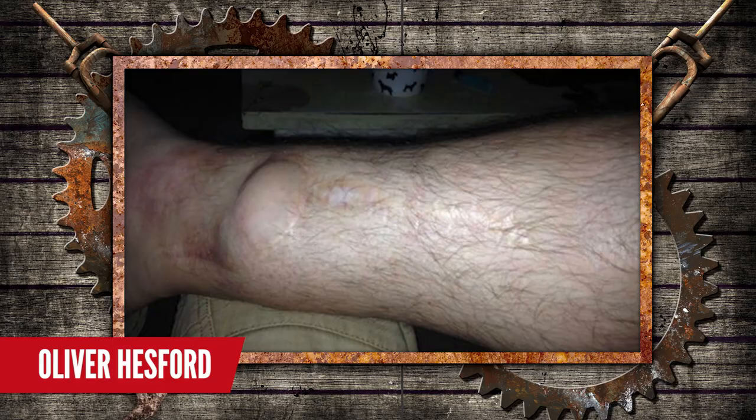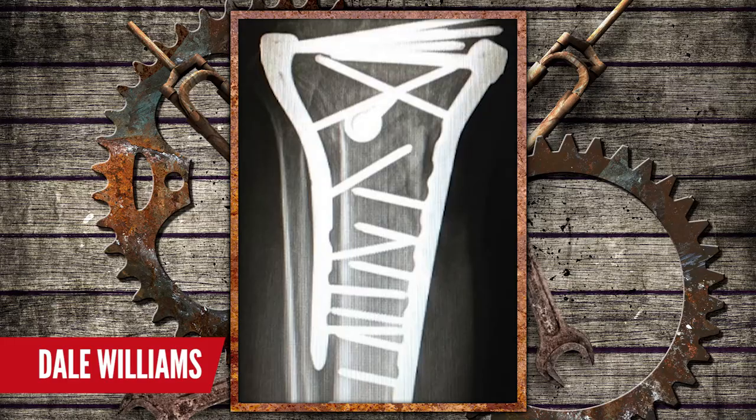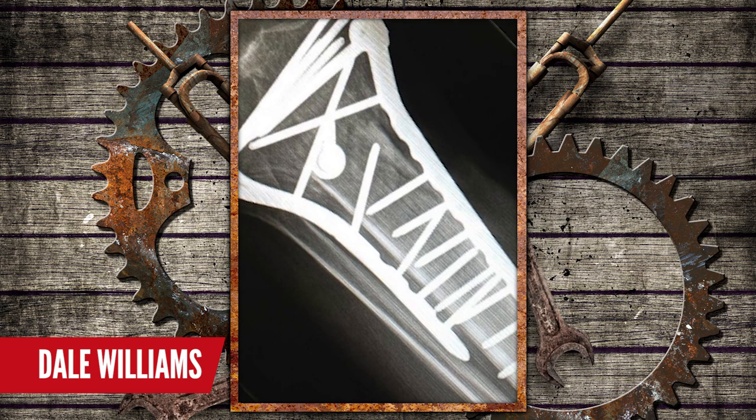Next up, let's look at a trio of patients who have all managed to do some serious damage to the old tib and fib. When you're pedaling your bike, your shins are out there ready to get hit — they're the first things that take a knock. Our first patient, Oliver, has a compound fracture of both tib and fib. Not to be outdone, Thomas Kreischer has done a nasty bit of damage to his fibula and needed some metal work. But look at our last patient, Dale Williams, with a type six tibial plateau fracture, reconstructed with 20 screws and three plates — and it's taken two years of recovery.